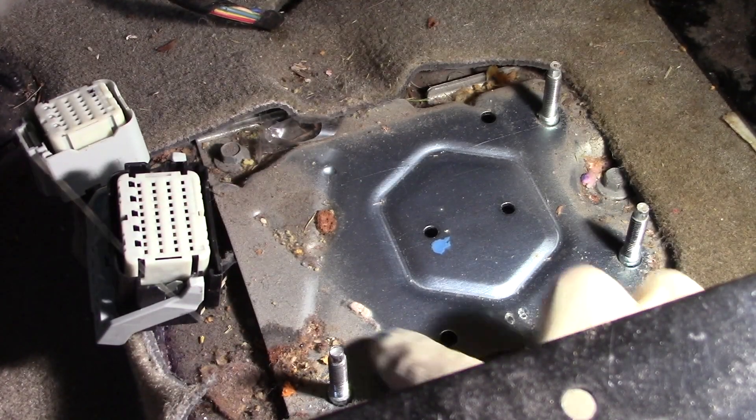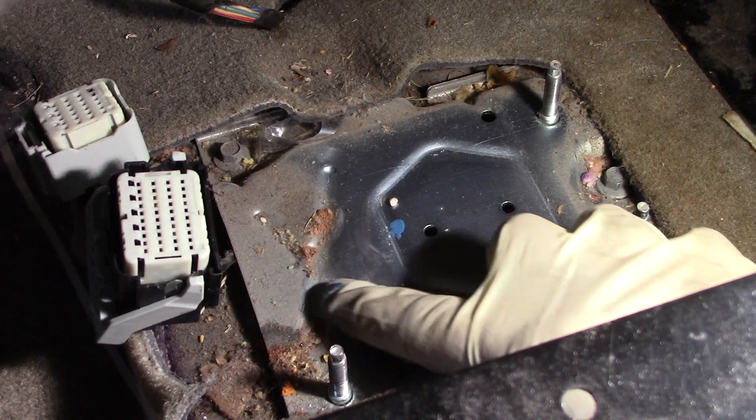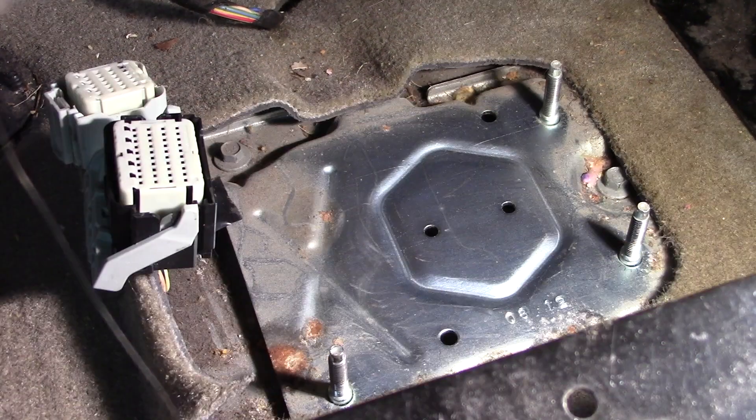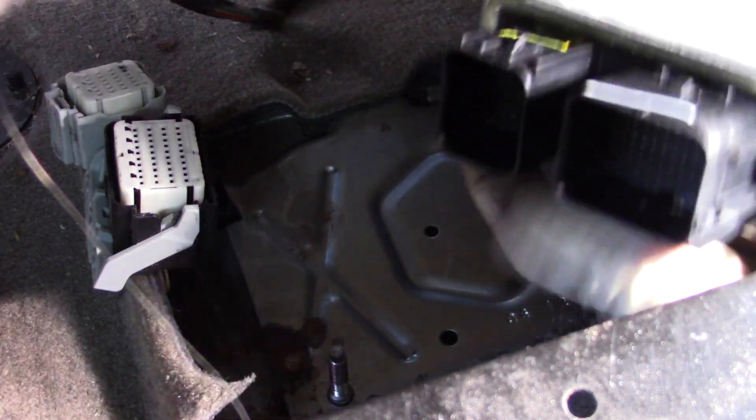Be sure to clean any debris or dirt in, around, or underneath the module area so that when you install you'll have proper torque on all points. With the area cleaned, install the module in the reverse procedure.